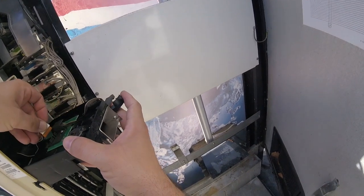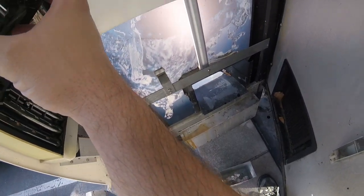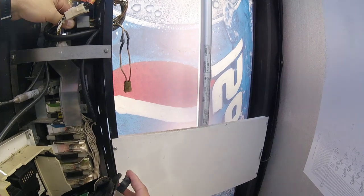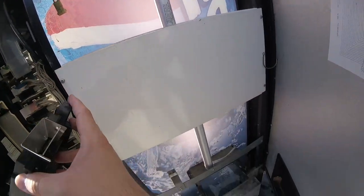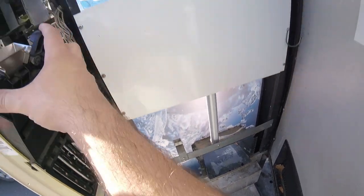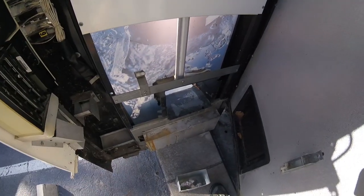Right now this machine is not making any money for us, which is very unfortunate because it's a great location. The weather's getting hot and people are gonna be thirsty, so I'm feeling really bad that this machine is not up and running. Hopefully we can get this taken care of today, if not tomorrow for sure. Make sure you watch all the way to the end of the video and keep subscribing.